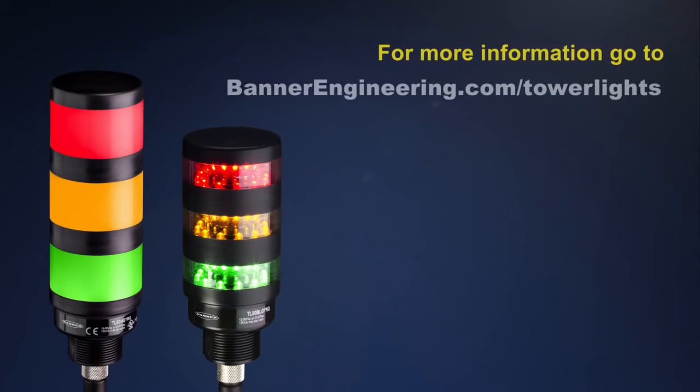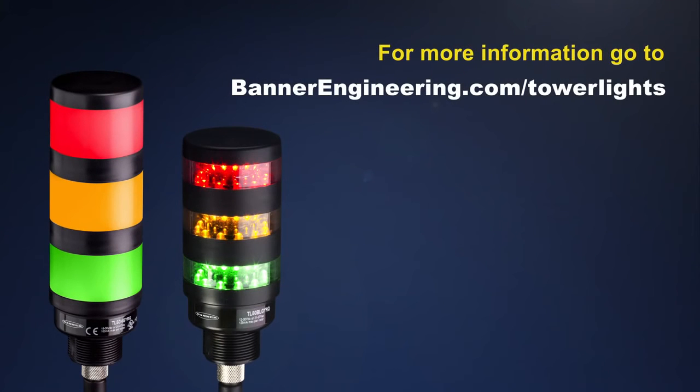For more information on the standard and beacon tower light models, go to BannerEngineering.com/tower-lights, or call 1-888-3-SENSOR.